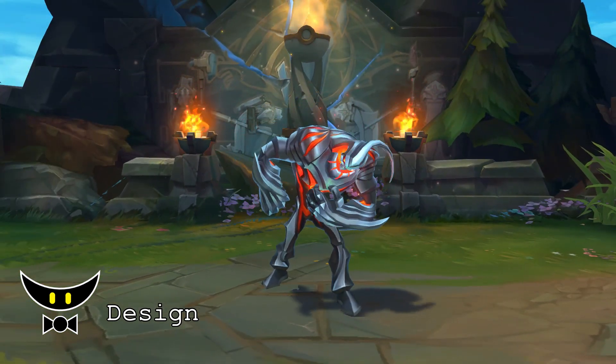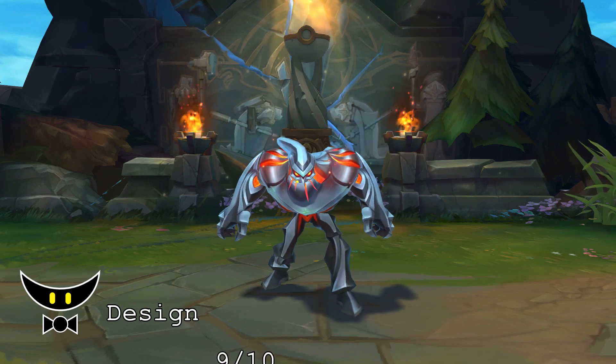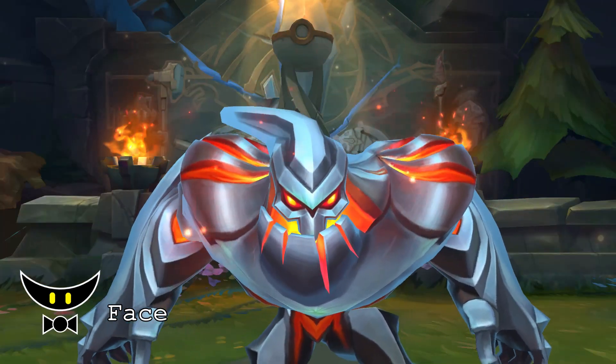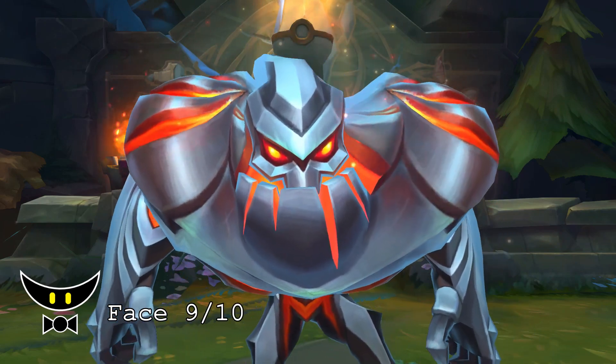But that would require the skin to be a legendary skin. Overall, I will give the design a 9 out of 10. For his face, his eyes look big compared to his splash art and he doesn't look that scary, but he still looks good so I will give him a 9 out of 10.